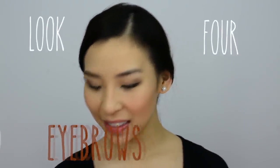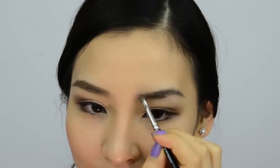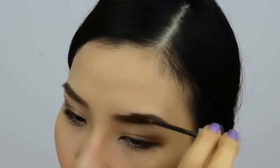On this side I'll be doing the fourth and final look: arched eyebrows. Using Makeup Forever Aqua Brow and small strokes, I'm going to fill in my brows and exaggerate the arch a little. With the remaining product left on my brush I'm going to work it through the side of my eyebrows. The last step is of course brow mascara, and there you have it — the look's complete.